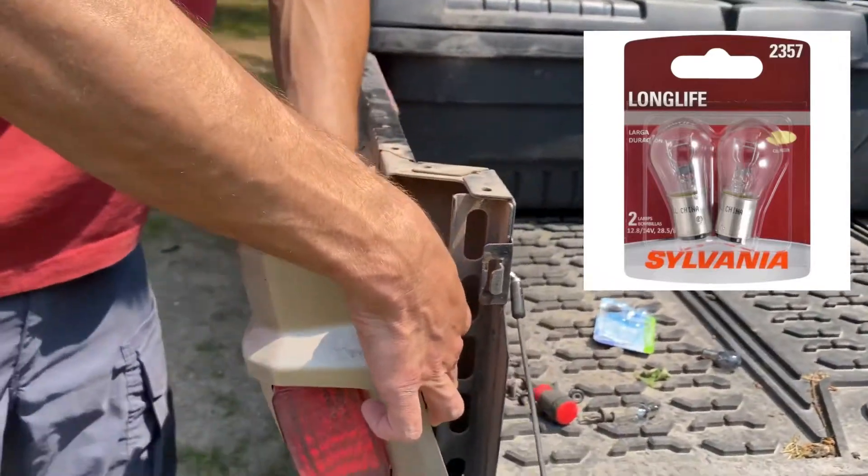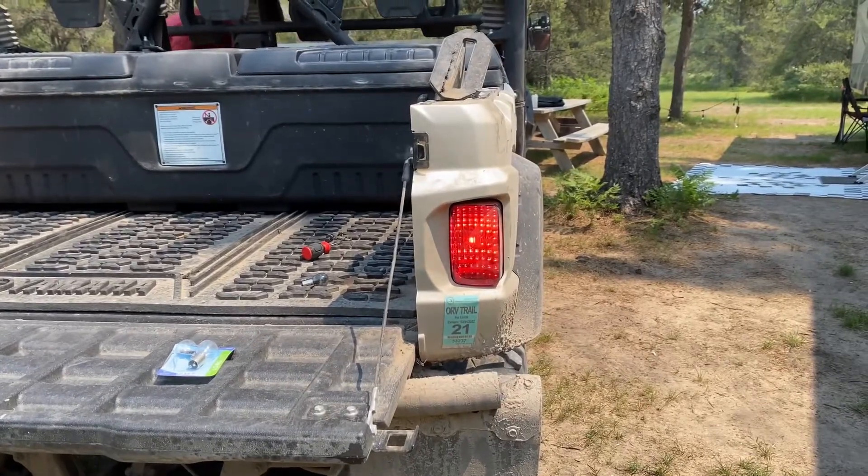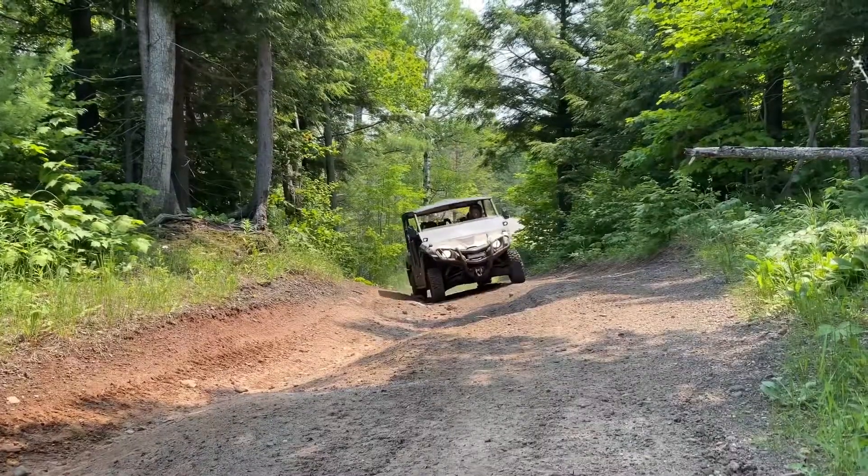I just got these from Tractor Supply — it was the nearest place that had these bulbs in stock — and put it in. It even seemed a bit brighter than the last one, so we're going to change out this one, which is not burnt out yet, but we're going to make sure it's done and good.